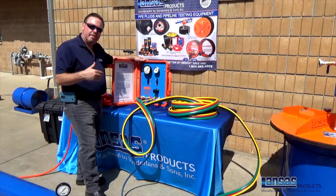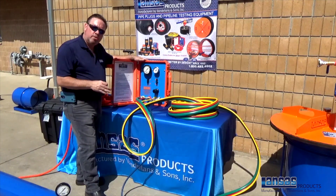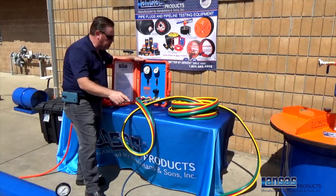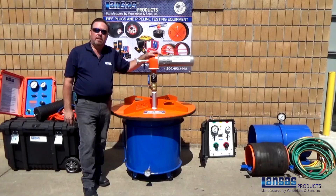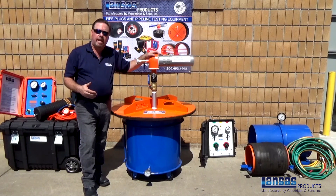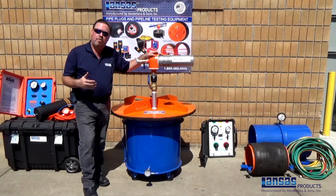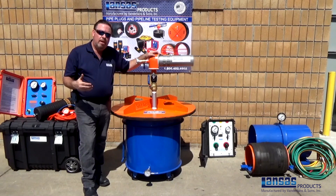A final note on our line acceptance test kit — the air test panel, hose, and plug configuration: we've tried to make this as user-friendly and easy to put together as possible. All lines are color-coded from the plug to the panel so you cannot get them mixed up or make a mistake. Please take note to follow all safety precautions and procedures when handling pipe plugs or pipe testing equipment. Make sure you're also following any regulations — whether city, state, or county — and follow the guidelines for confined space entries. Thank you for watching, and we look forward to you having a safe day and completing your project correctly.